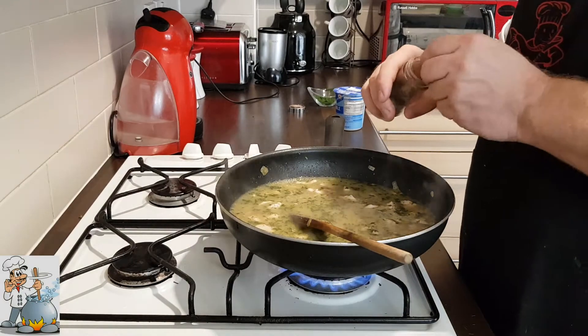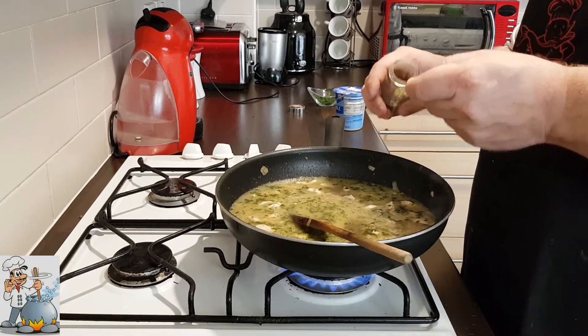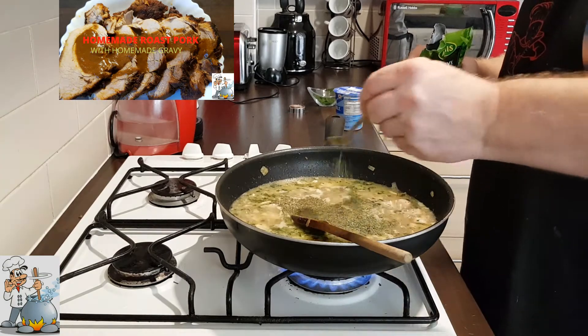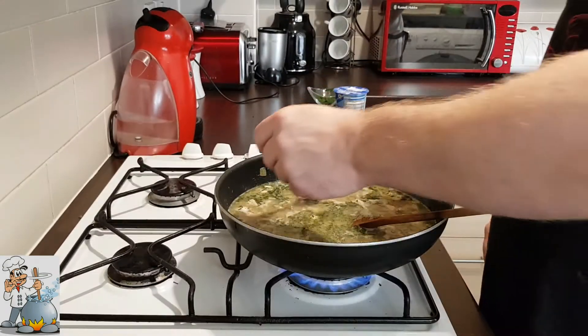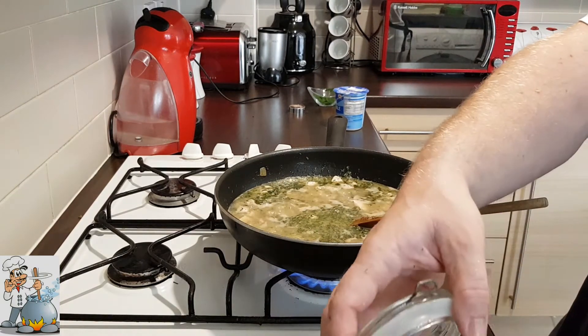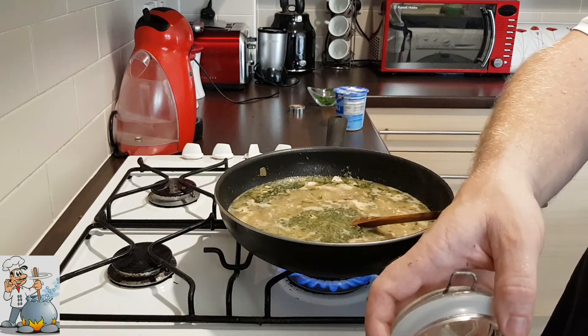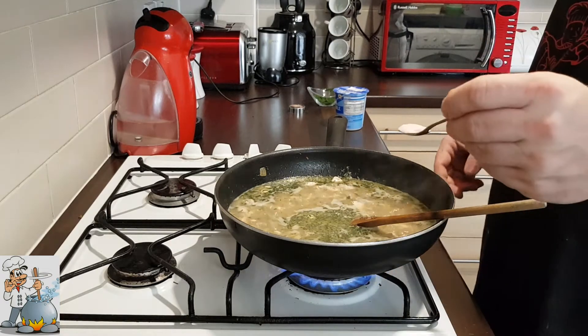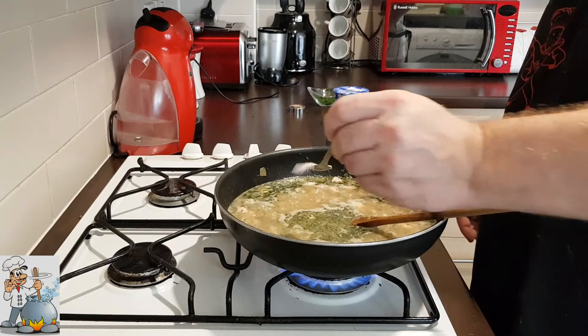Add half a teaspoon of the seasoning. Add half a teaspoon of the lovage leaf. I'm gonna try how it tastes now. Add more salt — half a teaspoon of salt.